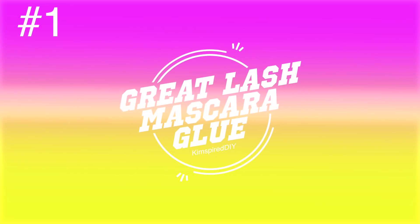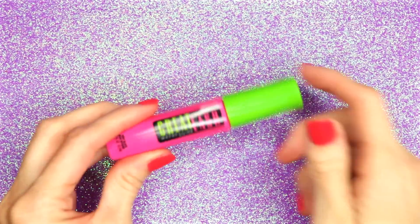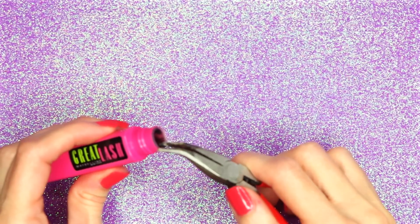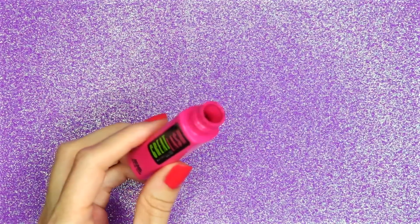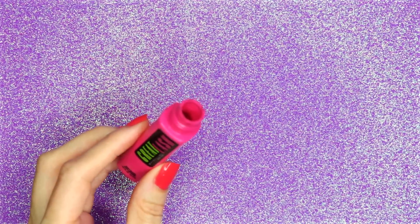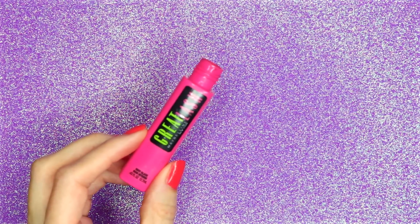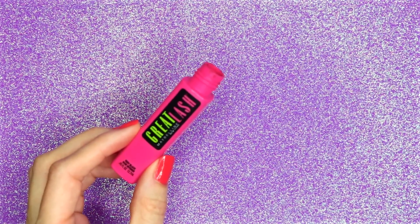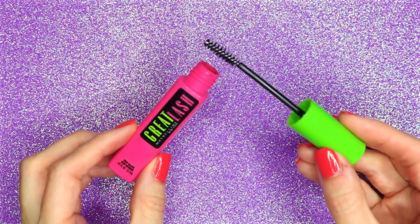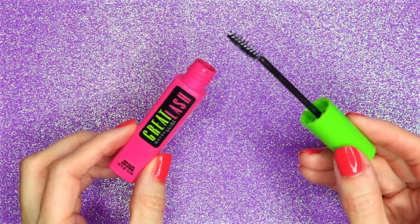The first DIY will be a great lash mascara glue. For this one I'm going to use a mascara container. The first thing you will want to do is remove the plastic piece from the top. Once the plastic piece has been removed, just thoroughly wash and clean out the inside of the container. I ran some warm soapy water through it along with some peroxide until it was clean. You will also want to do the same thing with the wand.